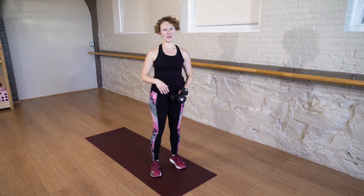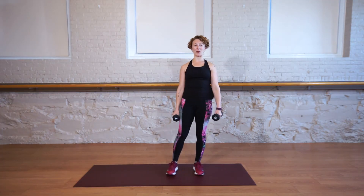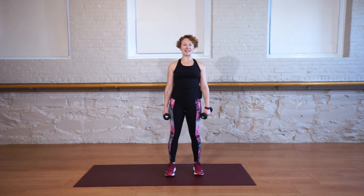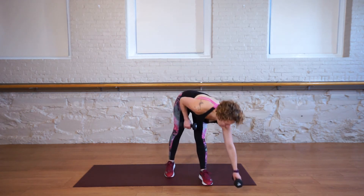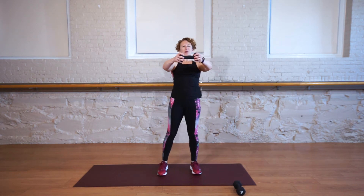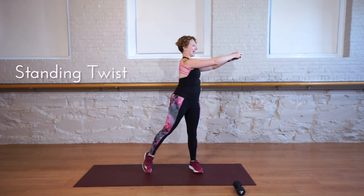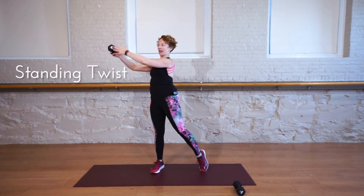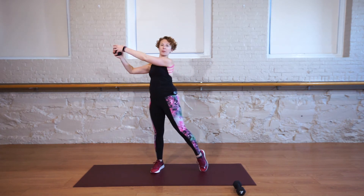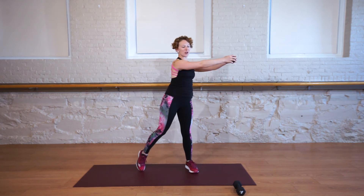You should probably feel that in your hip if you were doing it right. I know we've been holding these weights for a while, but we've got more to do. Our next exercise is a standing twist. Good news — you only need one weight for that. Standing up tall, bring the weight forward. We are going to twist and pivot.